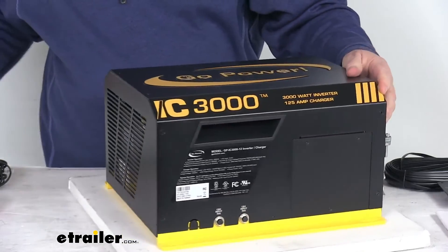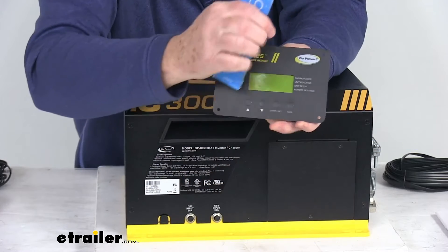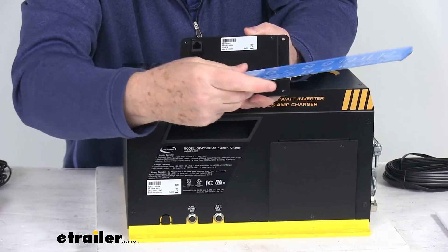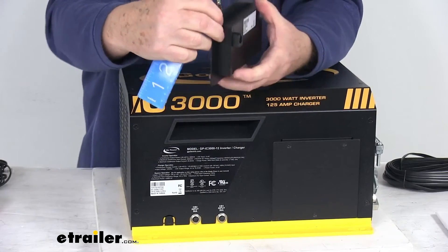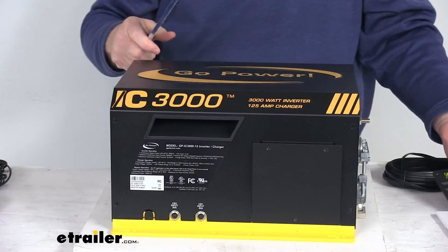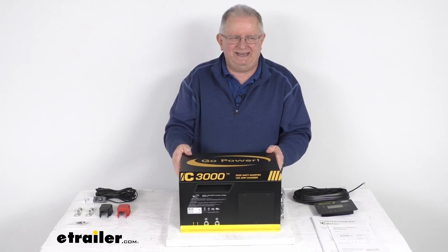For the remote, the face width is right at 5 and 7/8 inches, and the height is 3 and 7/8 inches tall. The rear cutout area is about 4 and 3/4 inches wide and 2 and 3/4 inches tall. Including the connector that sticks out on the back, the depth is about 1 and 1/4 inches. That should do it for the review on this GoPower 3000-watt 125-amp industrial pure sine wave inverter and inverter charger.